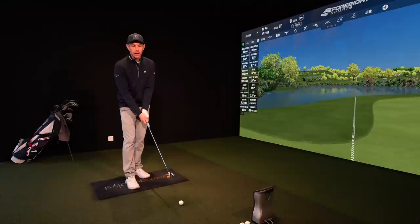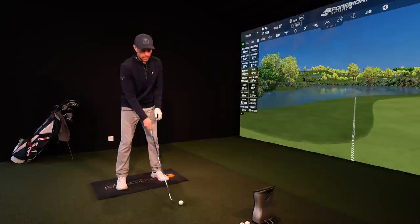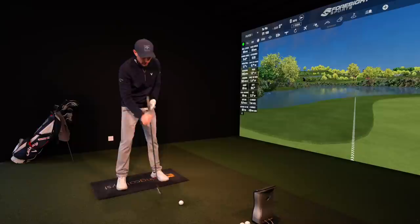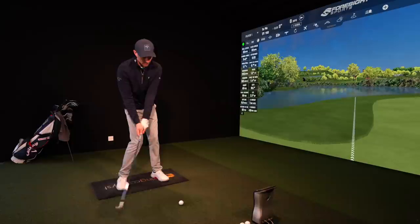Generally speaking, when people aren't striking their irons well enough, that ball position tends to creep forward. More often than not, what I see is people having their ball position way too far forward. In lessons, it's way too far forward. That means your club's going to be bottoming out at its low point way before the golf ball, and that's where you're going to catch the ball heavy. And if you're skilled enough to stop striking the ground first and get your low point a little higher, it's going to bottom out, start rising up, catch the middle of the golf ball — and there's your thin shots as well.